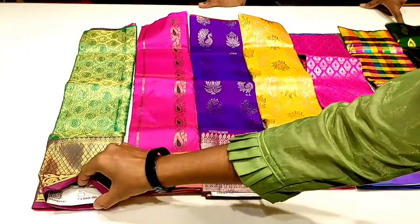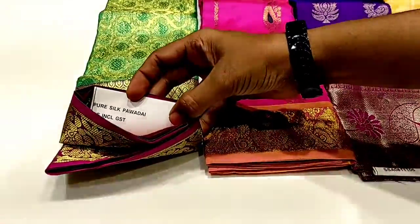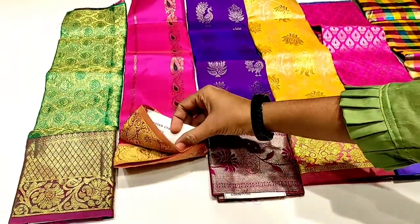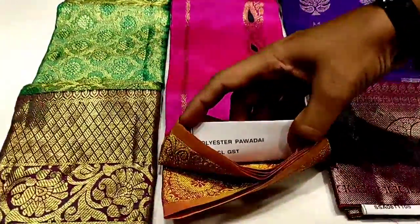This is a powder set of pure silk. This is a light green maroon border. This is a pink golden border, 360 rupees. This is a polyester pure powder, for 2 years.